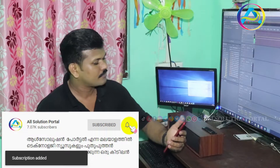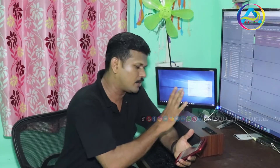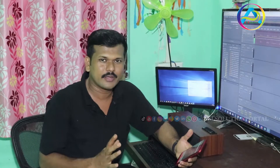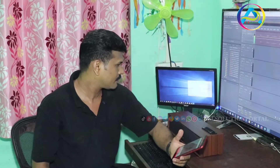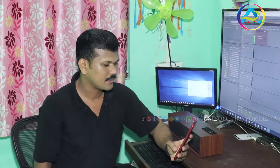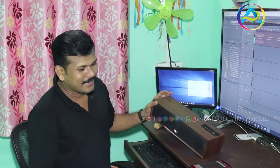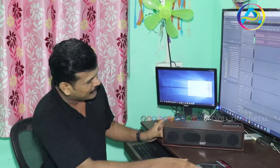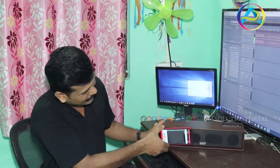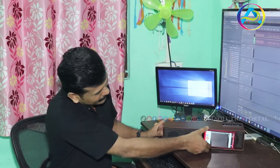Welcome to KDM Music World. Bluetooth device is ready to connect. We have a product with Bluetooth. Now we have a sound experience. I am working on the computer and my phone.